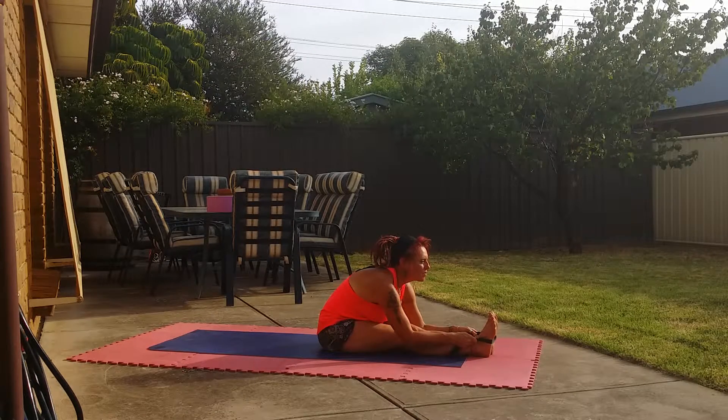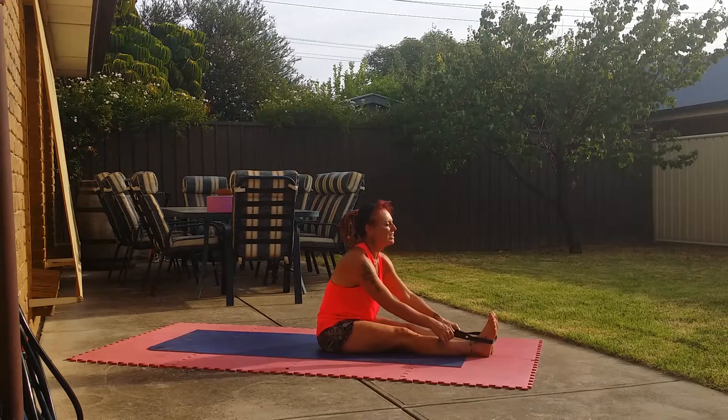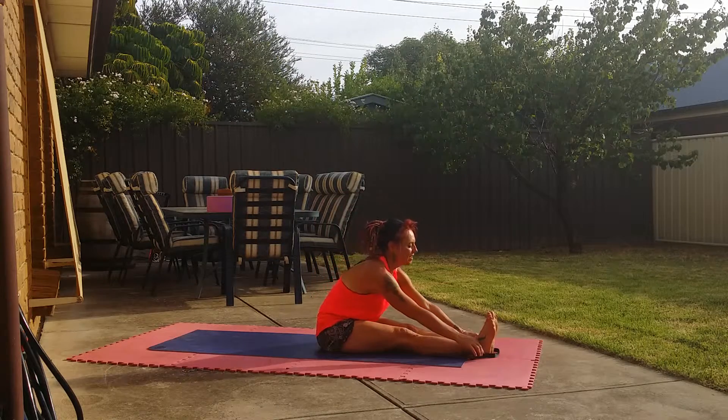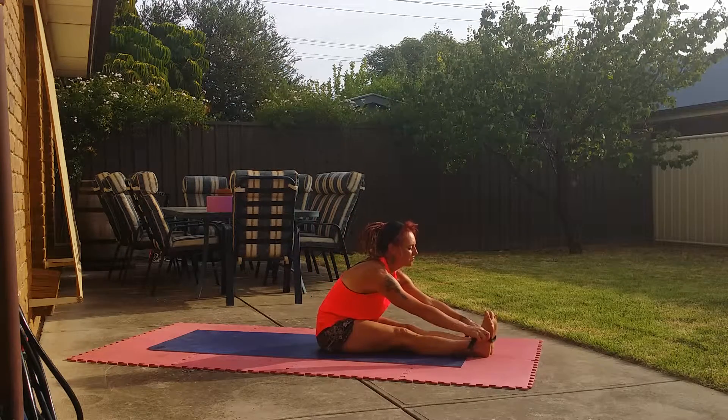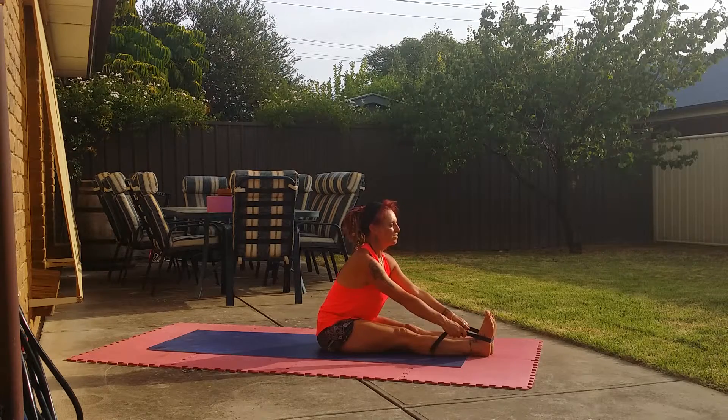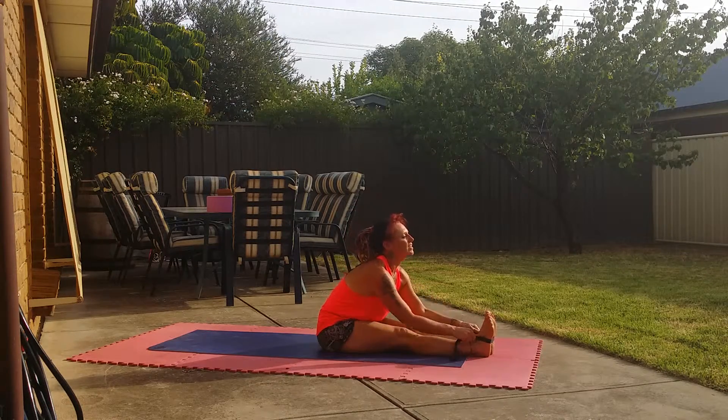And always continue to go. Then release, take a nice deep breath, hold, back up. Inhale, and close.